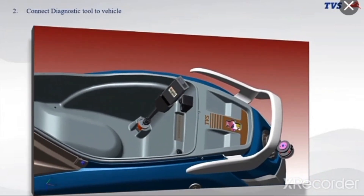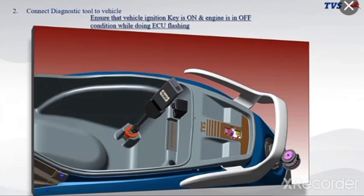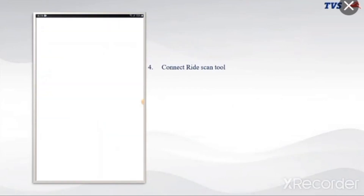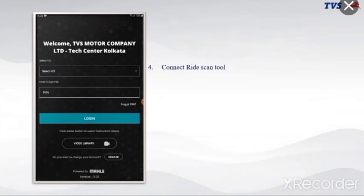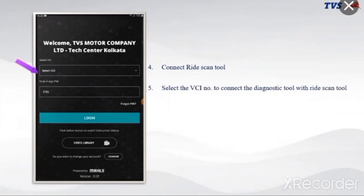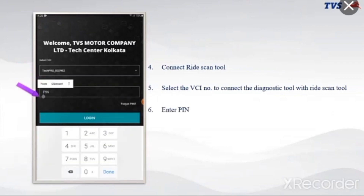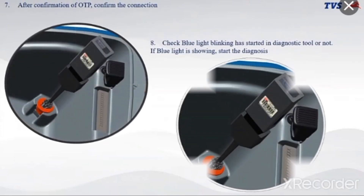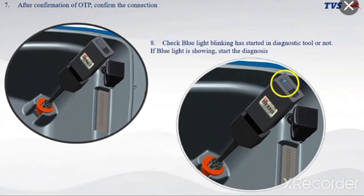Connect the diagnostic tool to the vehicle. Ensure that the vehicle ignition key is on and the engine is in off condition while doing ECU flashing. A red light will blink. Connect the ride scan tool and select the VCI number to connect the diagnostic tool with the ride scan tool. Enter the PIN. After confirmation of OTP, confirm the connection. Check whether the blue light blinking has started in the diagnostic tool — if blue light is showing, start the diagnosis.